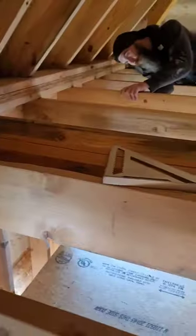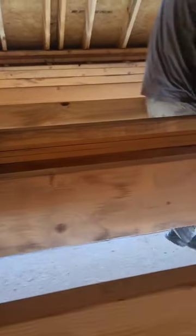And so it begins. Now we're cutting out the joists to make the soffit area.